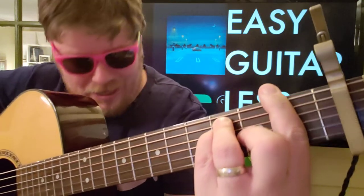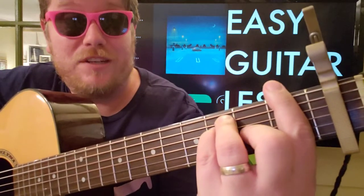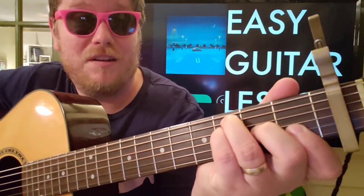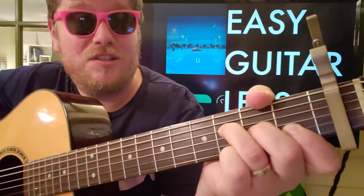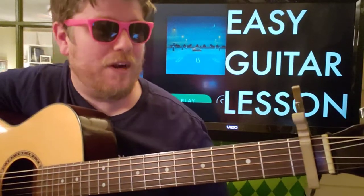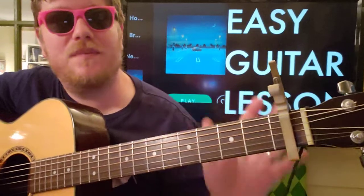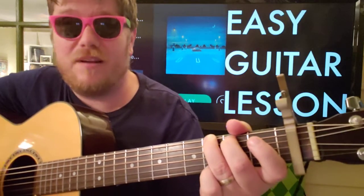And then F, which I'm doing as a barre chord — 1 3 3 2 1 1. But you could also do 0 3 3 2 1 1, or 0 0 3 2 1 1. Just know that it's gonna be a little bit higher on the register than we'd probably care for in this song, especially because it's a little more brooding.